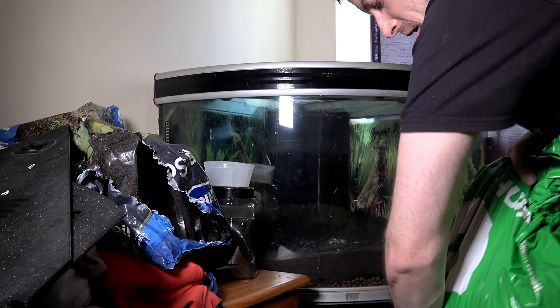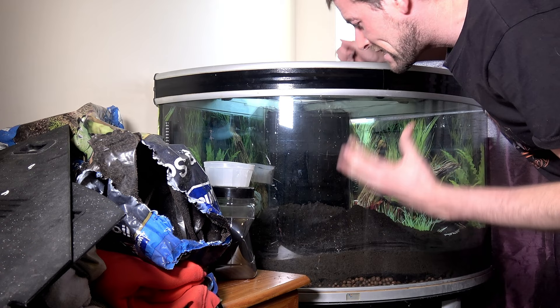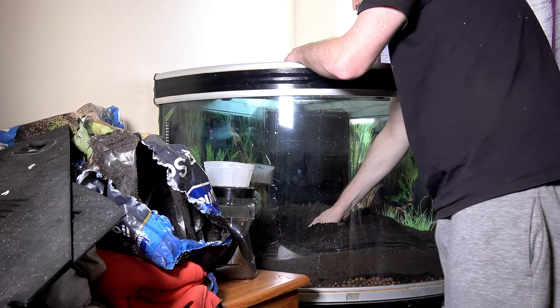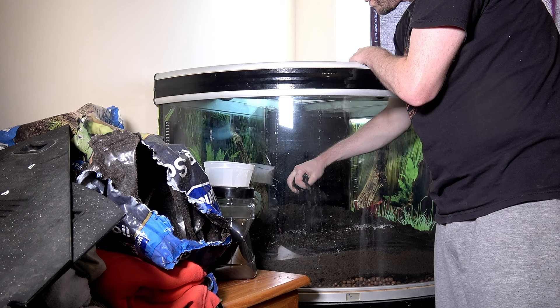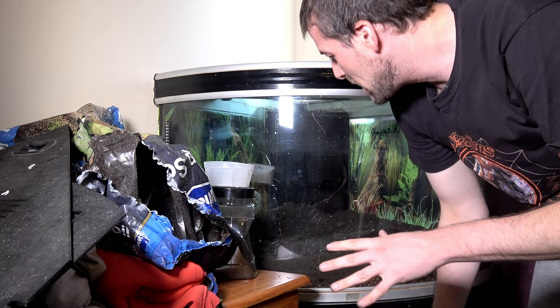So here I have pure 100% worm castings. I'm guesstimating the amounts here — I've been making a lot of small isopod enclosures so I've just gone with the flow. I'm actually going to mix it by hand: grabbing clumps, lifting, spinning, putting it through my fingers — grab, twist, lift and fluff down. That's how I kind of blend mine by hand.